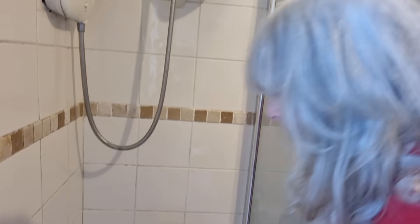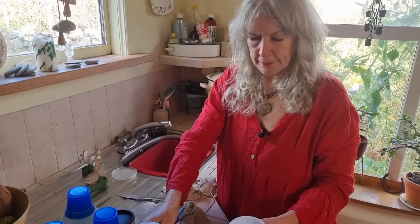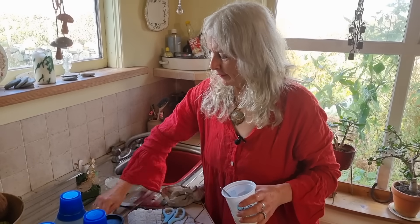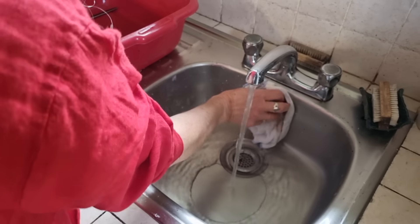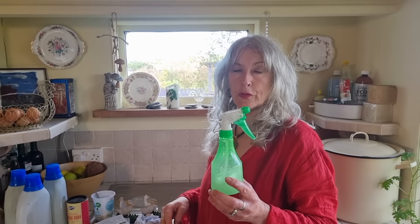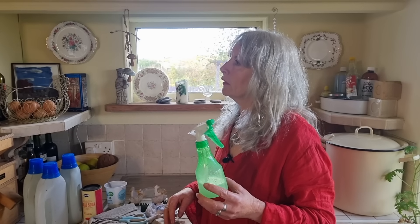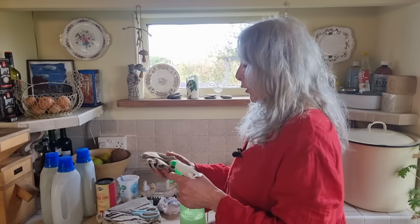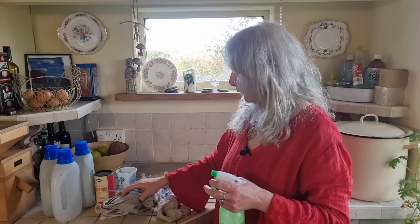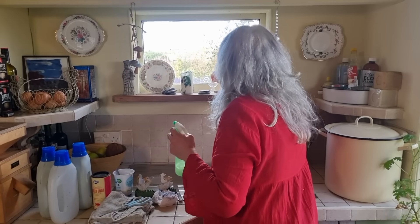Just dampen your cloth and dip it into your mixture. I've also made a window cleaner spray which is vinegar and lemon juice and a little squirt of dish liquid soap. Old tea towels or t-shirts make brilliant cleaning rags and dusters — I've got a couple here that I'm about to cut up, and one I've already started using.